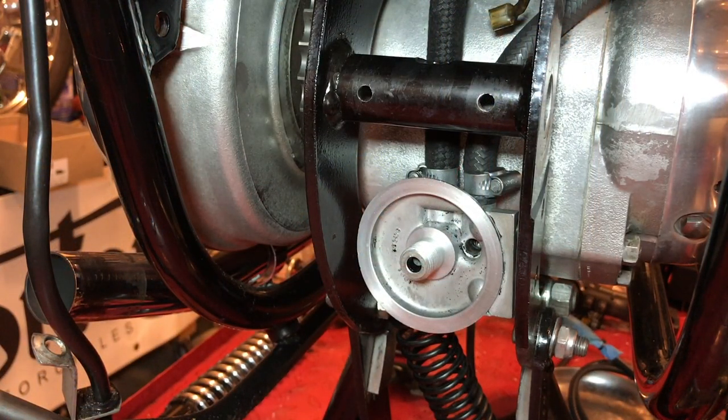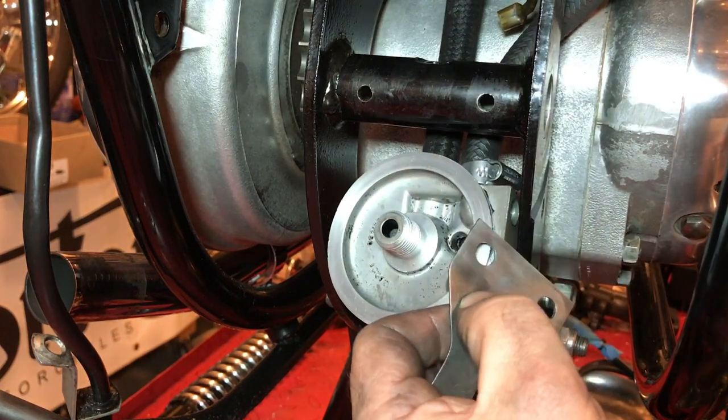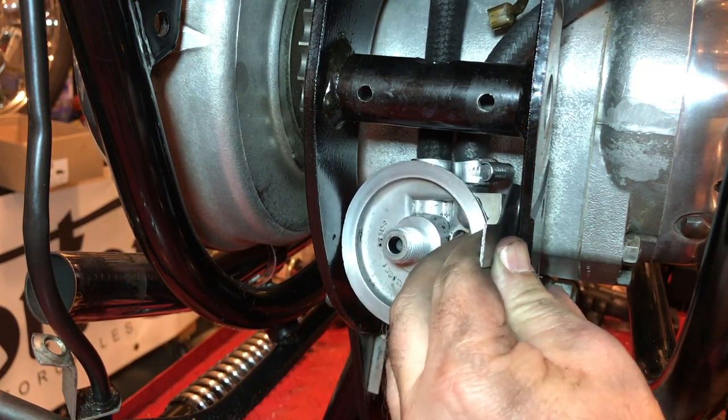Here I'm just fitting the oil filter clamp bracket and also this tab washer. I'm just going to pin it with this Allen wrench so I know where everything needs to line up — there are three things to do at once here.